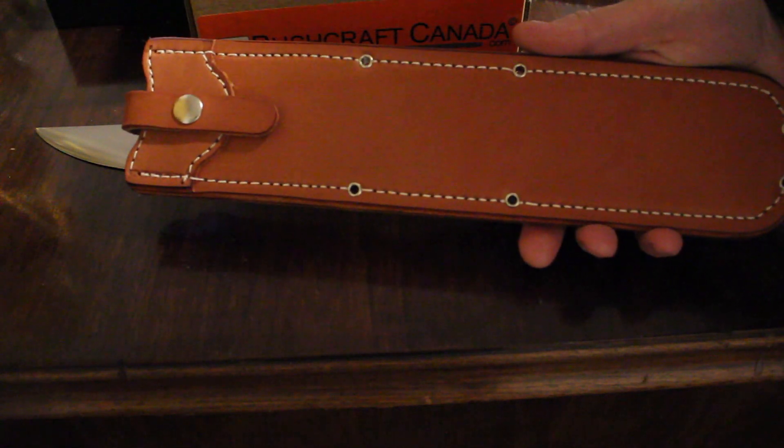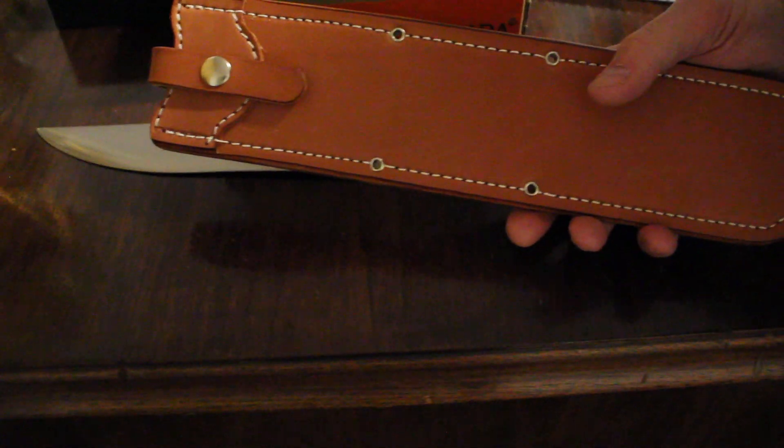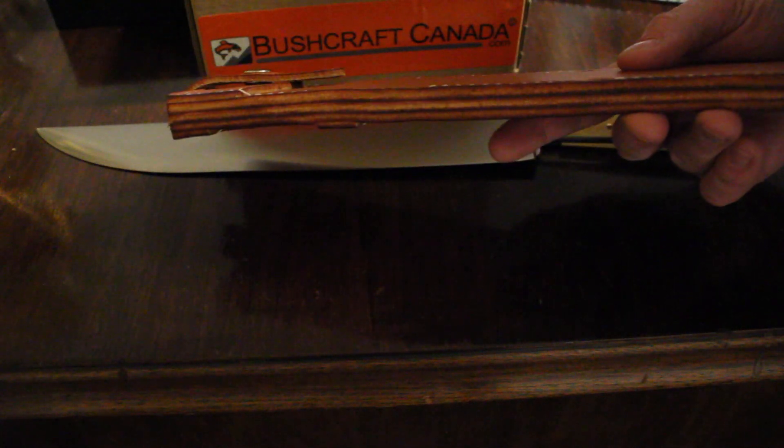With a big knife like that, you get a big sheath — a very big piece of leather. Nice, thick, well-stitched, belt-mountable with that snap to retain the knife, and those hollow rivets in there. A very big, chunky piece of leather.